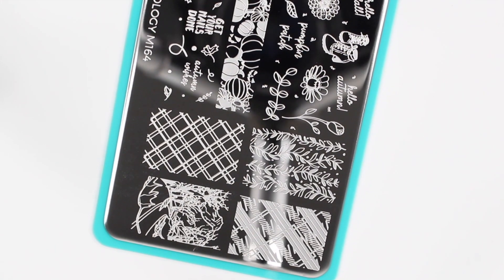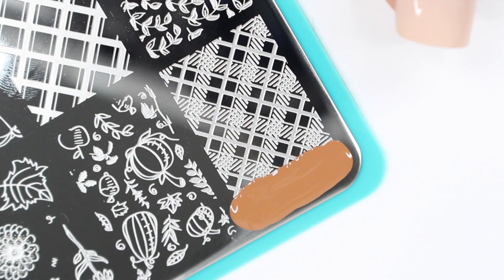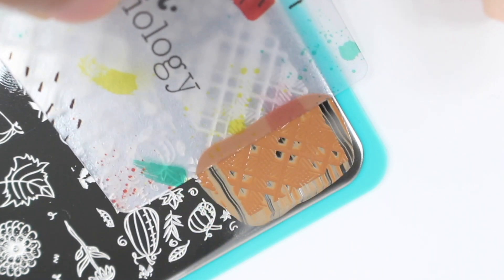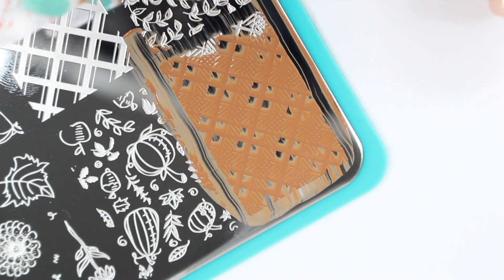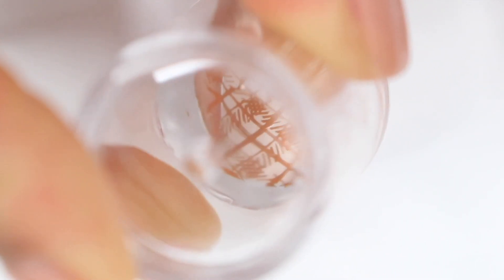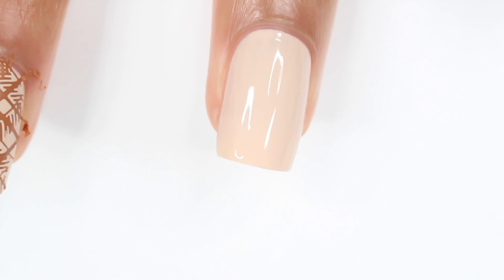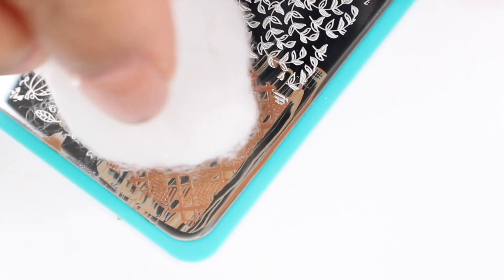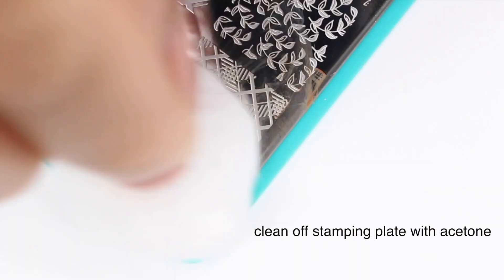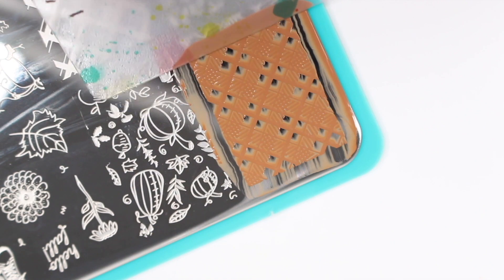It's kind of just a combination of leaves, pumpkins, some plaid designs and stuff like that. For the first design, I really wanted to try out this plaid design in the corner. So I went with this kind of caramelly brown shade and then I'm going to put that over a nude base. I will have all the nail polish linked down below in the description box. I just scraped that and then put my stamper over it and then pressed it onto my nail.